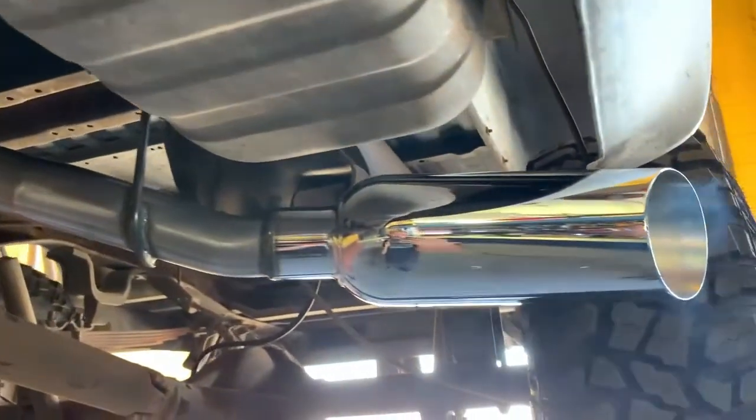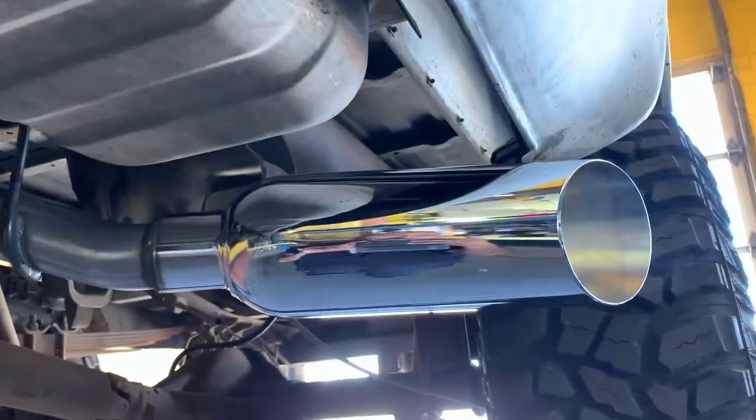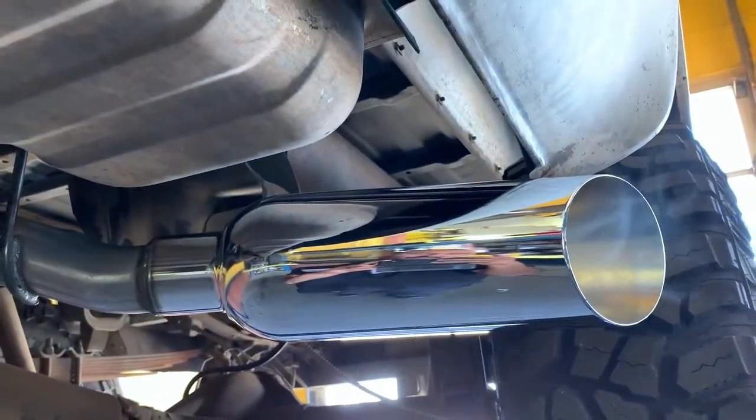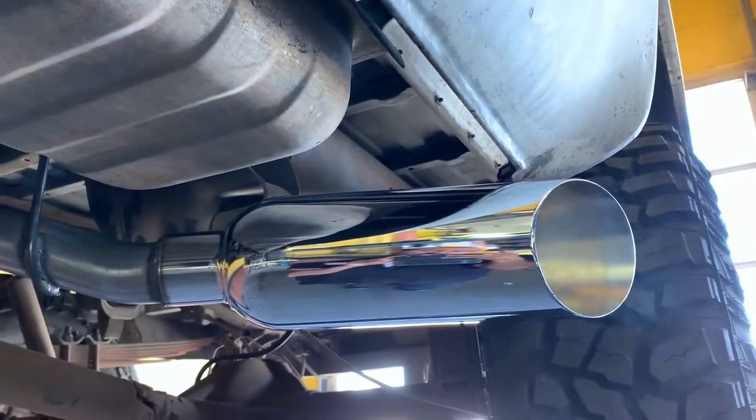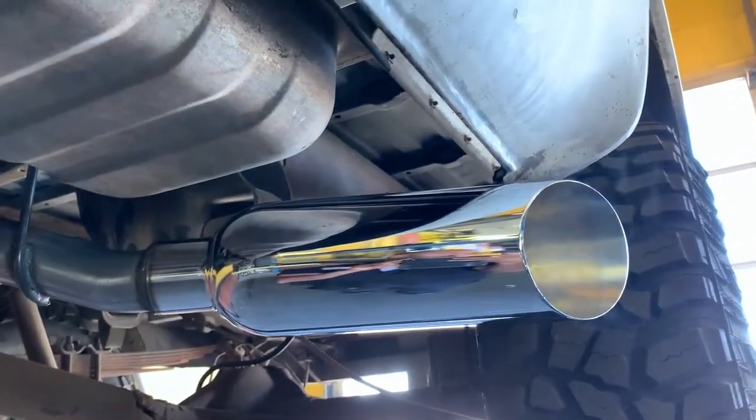From there we went ahead and ran the pipes right out the side with the shorty exhaust — and we kept it off as it's still smoking from when we were running it a few minutes ago — capped off with these beautiful two-and-a-half inch inlet, five inch outlet tips.